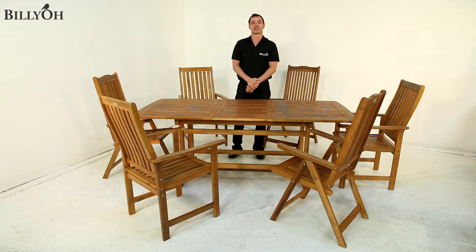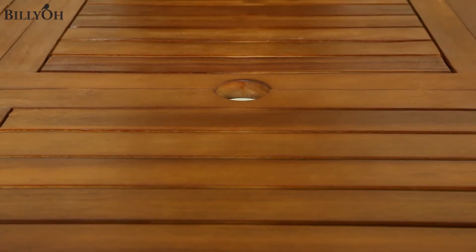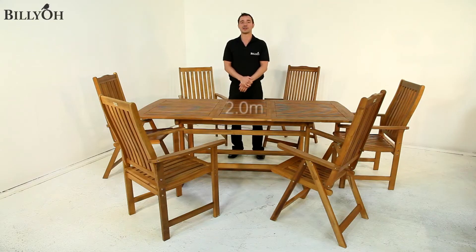You'll also notice that a parasol hole has become available — this only appears when the table is fully extended. The table now measures 2 metres when fully extended, which is perfect for up to 6 people and ideal for outdoor dining.